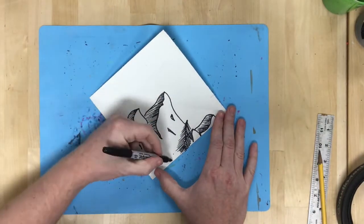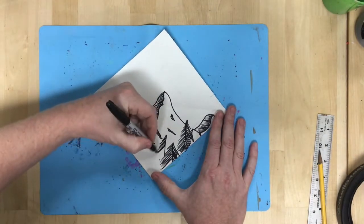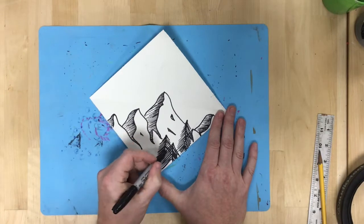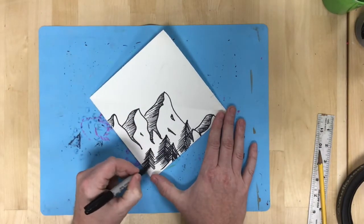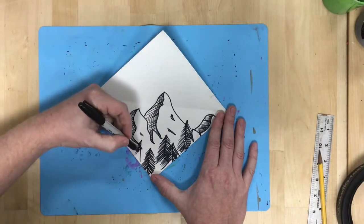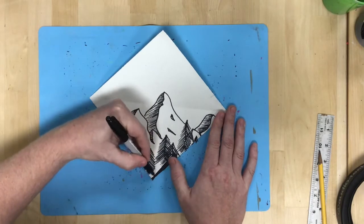The next thing I'm going to do is make some black shapes in the foreground. I'm going to add some silhouettes of trees — just adding a vertical line and then sort of jagged lines to the sides at roughly a 45-degree angle, so it's going to be sort of like coniferous trees.